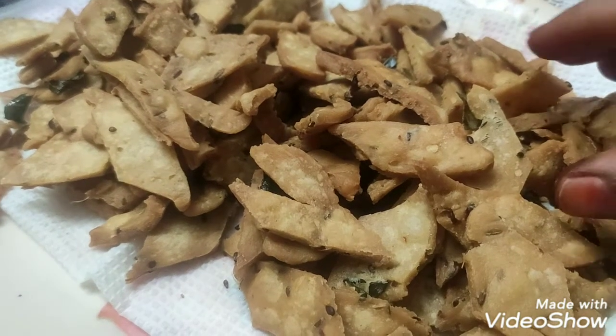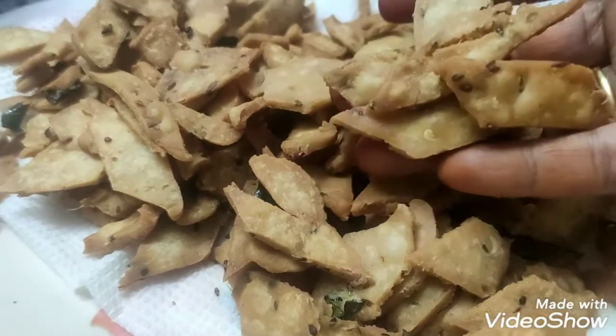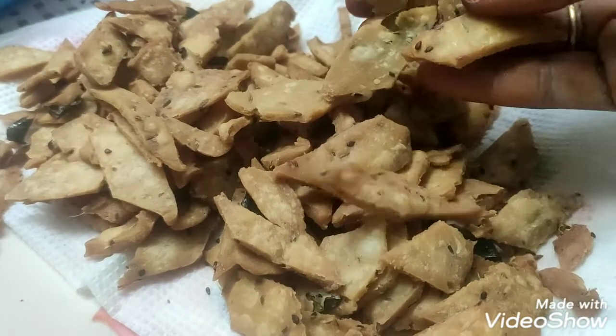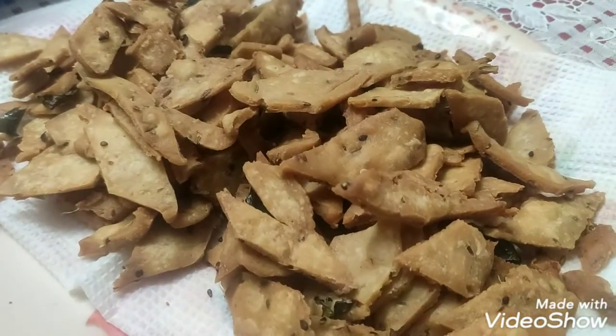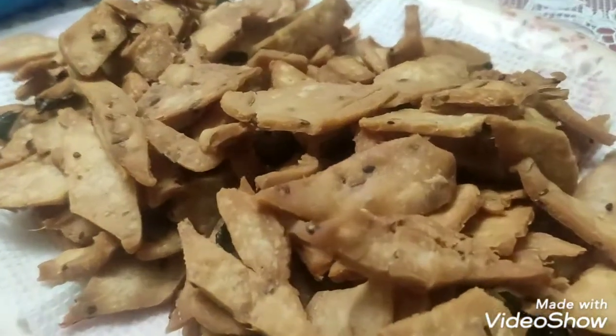Hello friends! I am making diamond chips. It is very easy to do — we will make it instantly, no big preparation. We will make it in 30 minutes.